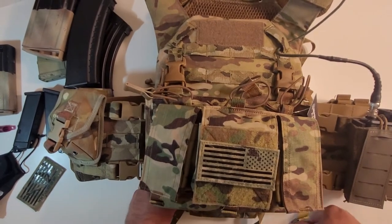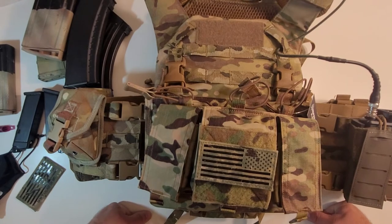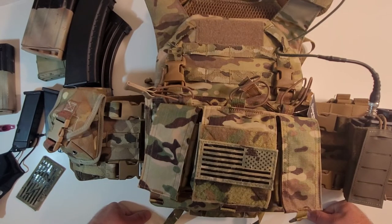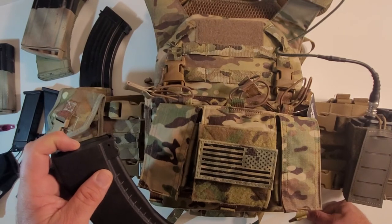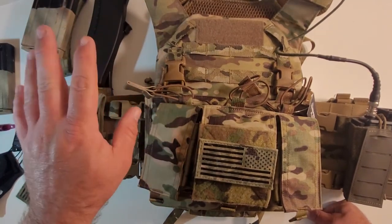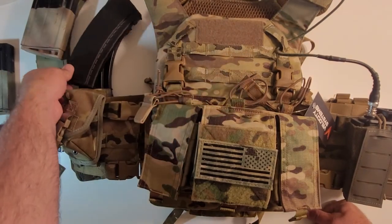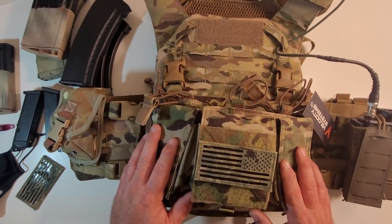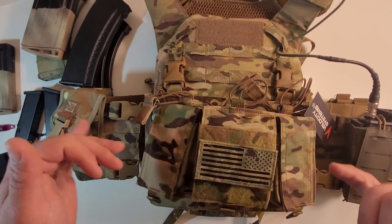I hope this was a great video for you guys. If you were curious about a Velocity Systems placard, especially the 762x39, you now know what you're getting into. Highly recommend it — definitely worth the money. They are not cheap but they're not expensive either. If you're looking for something purpose-built for 7.62x39 or AK 74/47 mags — AKM mags — this is your guy. It'll work, it's beautiful, and it'll do what it's got to do. Thanks for watching — get out there, build some cool kits, buy cool stuff, and play some airsoft because airsoft is fun. I'll see you guys in the next one.